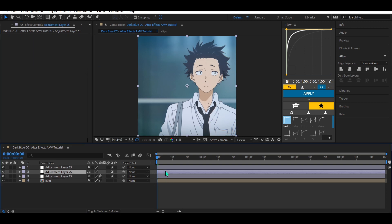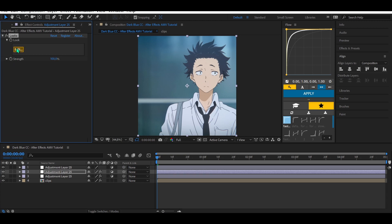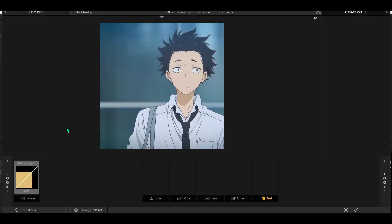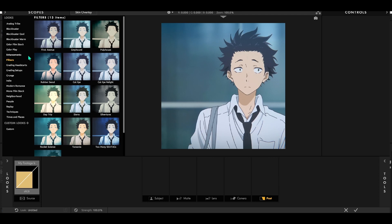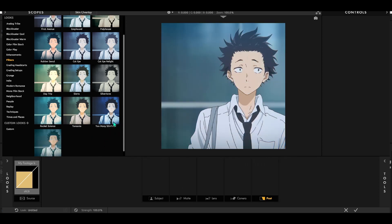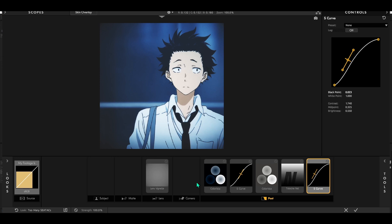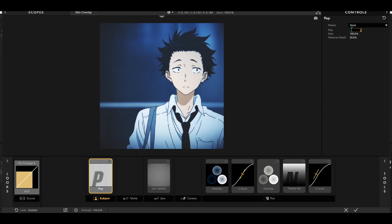Go to the second adjustment layer and add Looks, then click Edit. Go to the Looks panel — there we have a lot of Magic Bullet Looks color corrections. Some of these are really useful, but right now we have to find the color correction called Too Many C Tags. You can also add a Pop effect for better quality. Click OK.